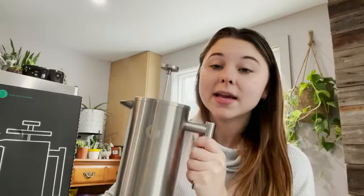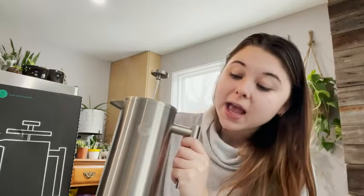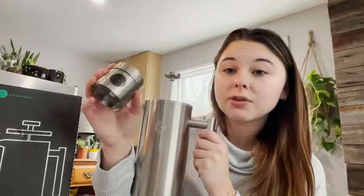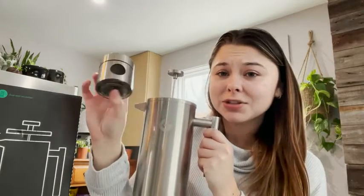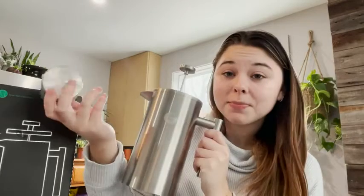I love having a really good cup of coffee and this definitely makes it. It's super easy to use and it also comes with a little travel coffee canister, which is super cool, so if I'm going camping I can bring this with me.